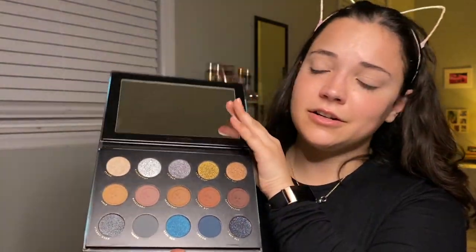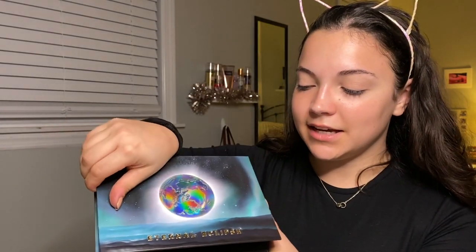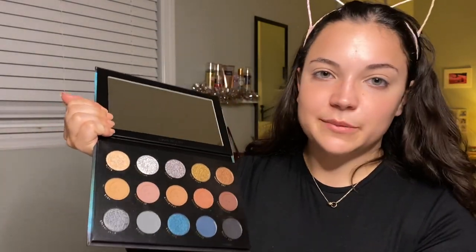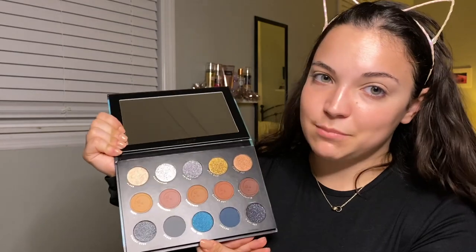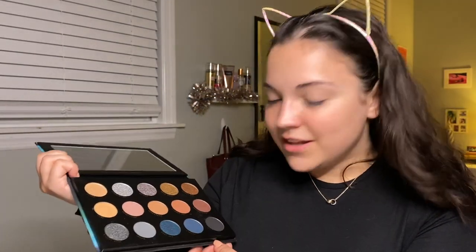These mountains on the packaging have texture to them, that is so cool. This moon is gorgeous — I'm obsessed with the packaging. And then you open it and you're like, this is exactly what I would expect when I see this. I open it and I am not disappointed at all — this is exactly what I wanted.